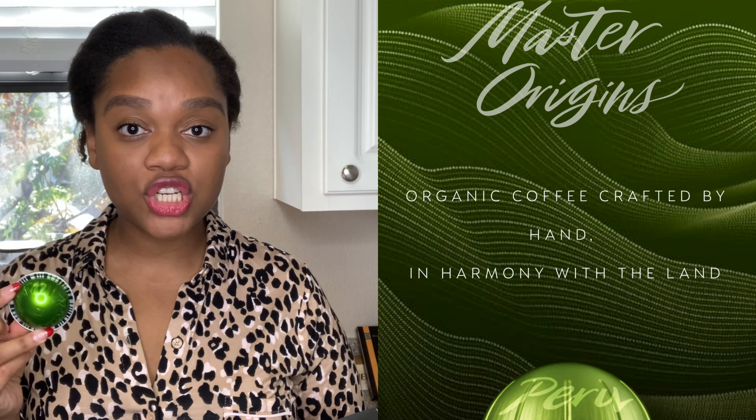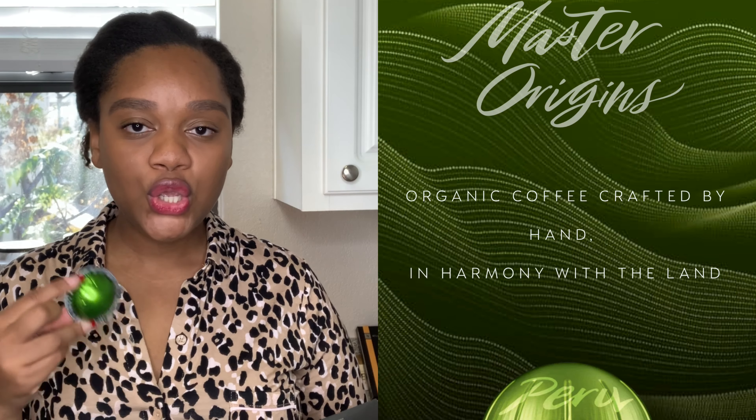So Nespresso just launched it. It's part of the Masters Origin collection — which includes other countries like Colombia, Mexico, and Cuba. This is the newest addition. What's cool about this one though is that it's Masters Origin Organic, which makes it a little different. And as you can see, this is what the pod looks like — it's a beautiful lime green color with origins printed around it, which is really cool.